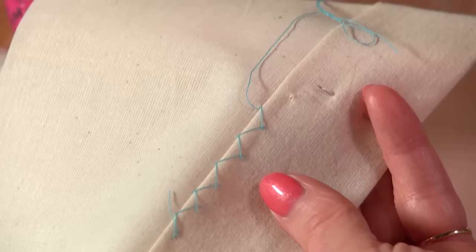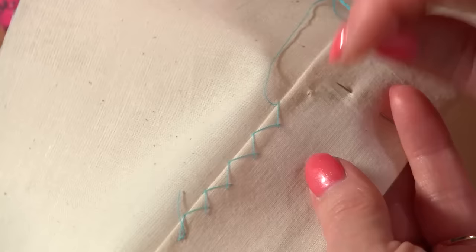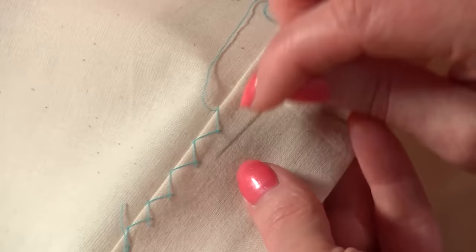I'm going to start off with a herringbone stitch. The herringbone stitch is actually an embroidery stitch, but it's such a good stitch to use in couture because it's got movement in it — it will hold the fabric flat but it will also let it move a little bit if it needs to give. It crosses over, then it comes back and crosses over and comes back and crosses over.